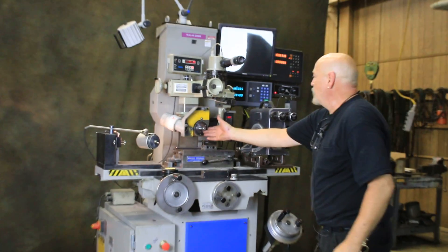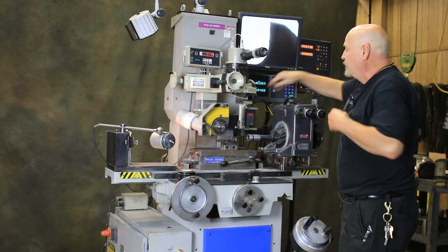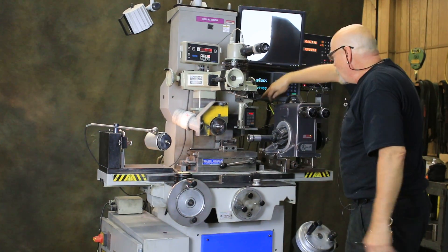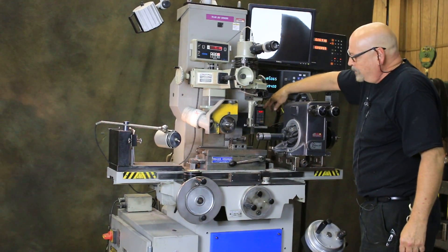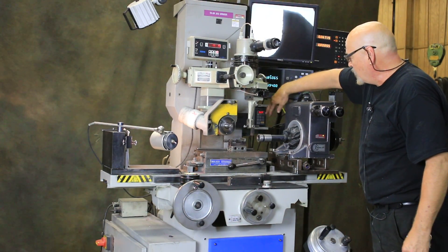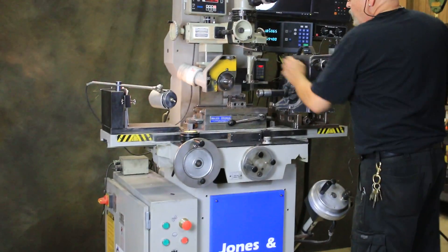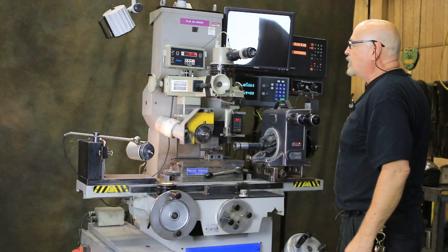The spindle, which is running right now, has a Mitsutoyo frequency drive — a Toshiba variable speed drive for the grinding spindle. Mounted here is a remote keypad so you can adjust your speed up and down, or start and stop it.